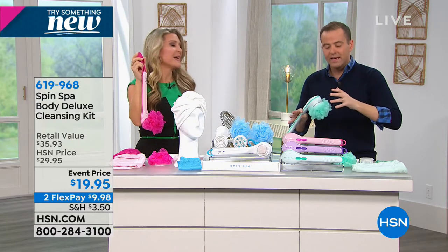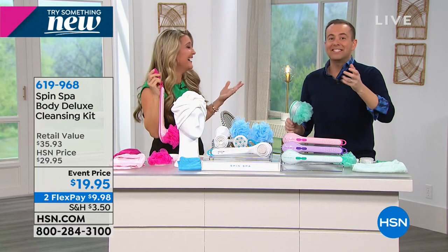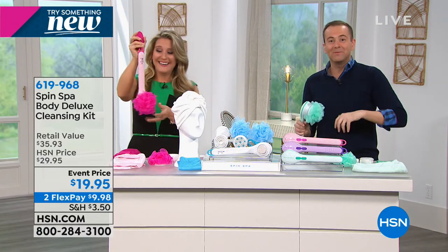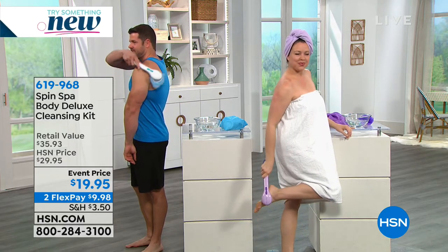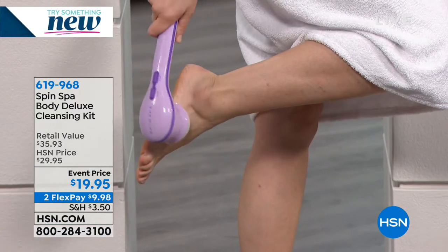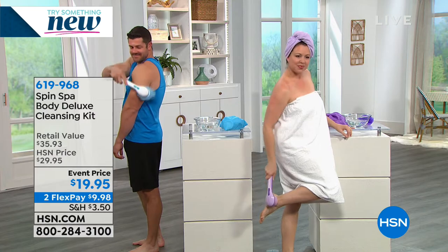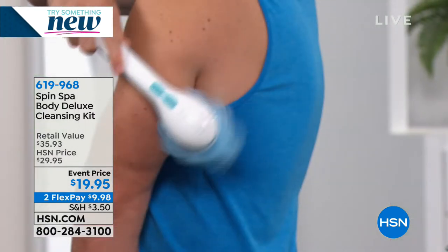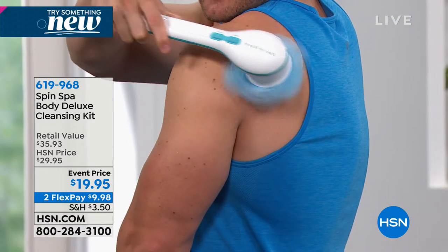There are approximately 1,500 to 1,600 left total. The colors - pink, purple, and teal - are exclusive. You cannot get these colors anywhere else other than right here and right now.